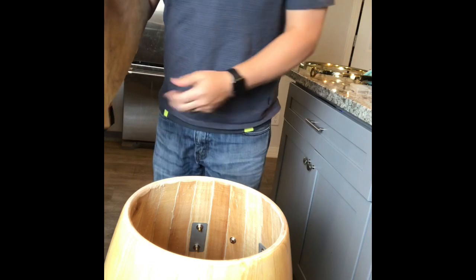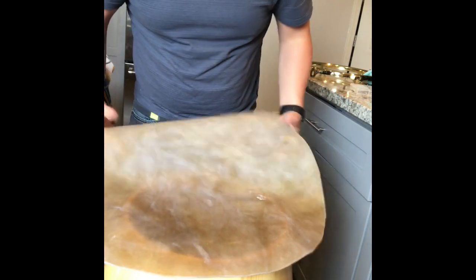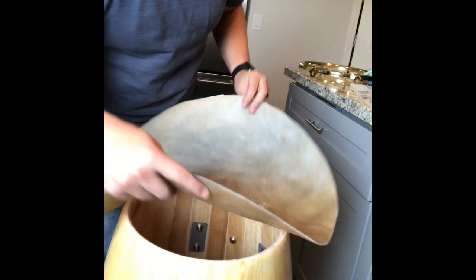Okay, I'm gonna start putting on this drum head. It's been soaking for about two hours. It's nice and pliable, as you can see. This one's from Manito Percussion.